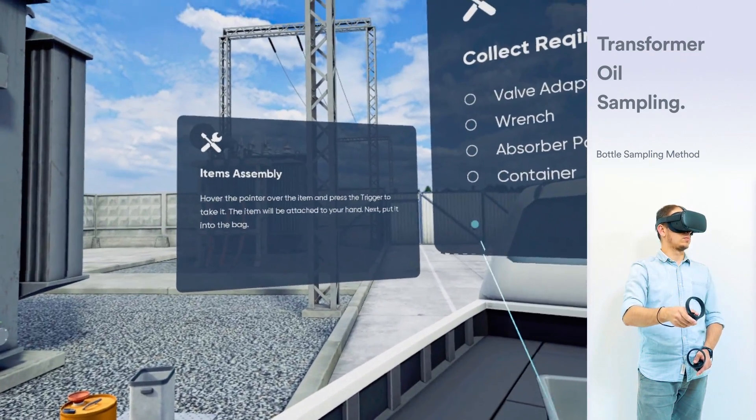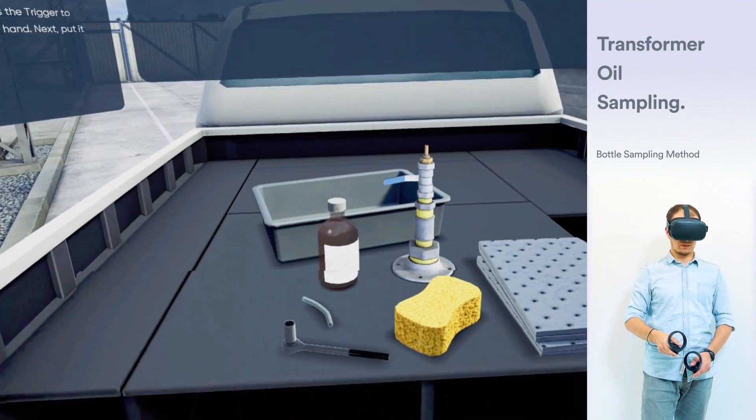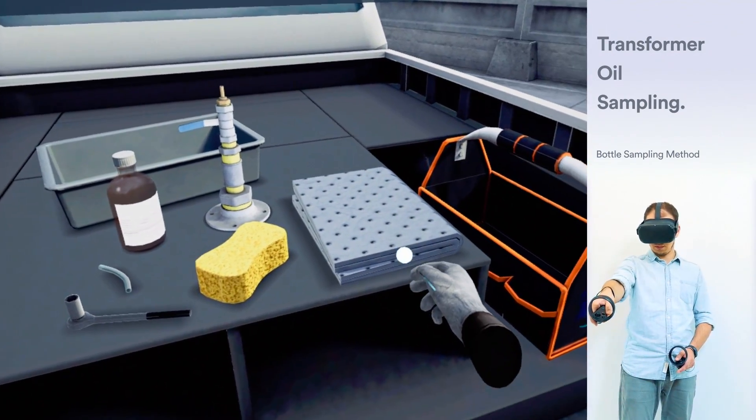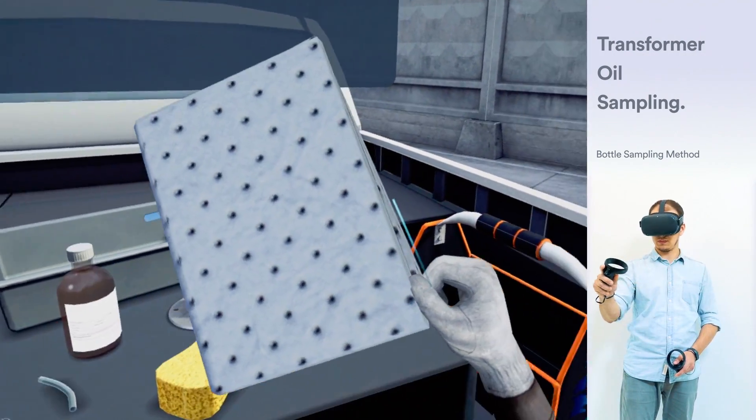Collect required equipment: a valve adapter, a wrench, an absorber pad, a container, a sponge, a sampling bottle, and a silicon tubing. Hover the pointer over the item and press the trigger to take it.